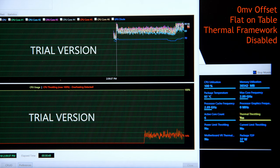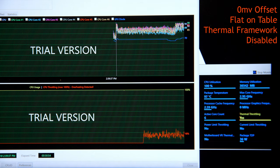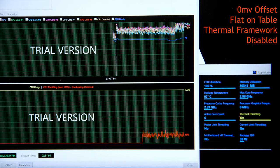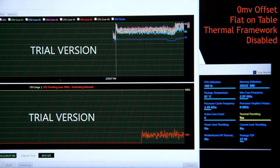Here we have no voltage offset, flat on the desk, with the Thermal Framework disabled and uninstalled. Without any power limit throttling, the chip can run hotter, pulling more power, and I reached 2.98 GHz, around 97°C, at about 38W TDP.